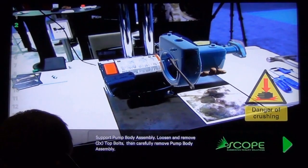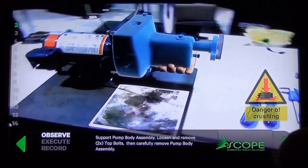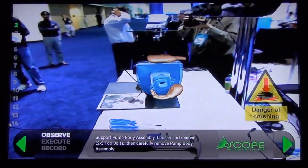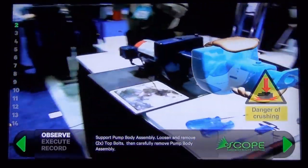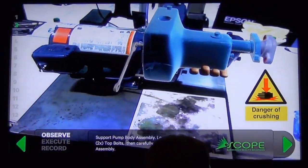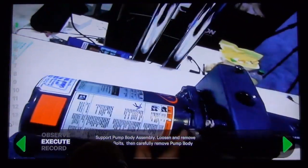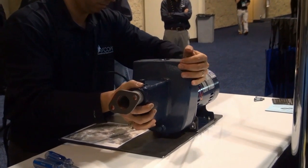Next it shows the pump. He's able to see which two bolts need to be removed and exactly where to place his hands in order to safely and effectively remove this pump body assembly. As he moves around in 3D, it stays perfectly aligned so that no matter if he doesn't understand what he needs to do, he can just keep moving around until he completely understands the task at hand. He understands the task, he sees it, now he does it.